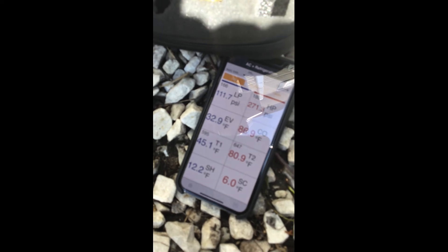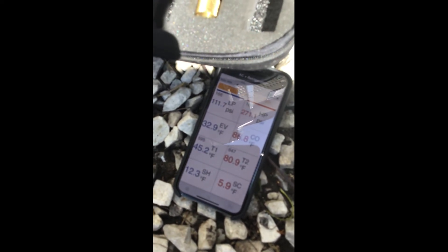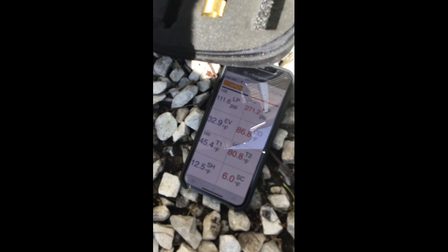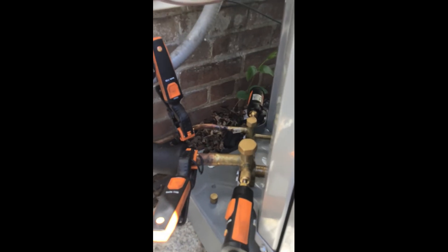It really gives you detailed numbers. Take a look at this system — we're slightly undercharged and we have six degrees of subcooling on this TXV system, so we're going to add a little bit of refrigerant. I just wanted to show you the Testo Smart Probes in action. It connects by Bluetooth — easy peasy. Thanks for watching.